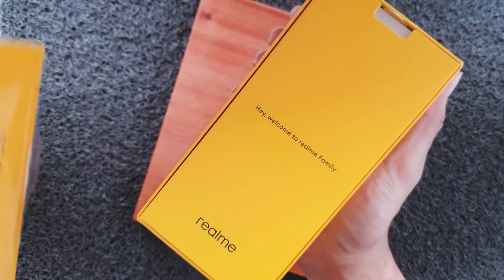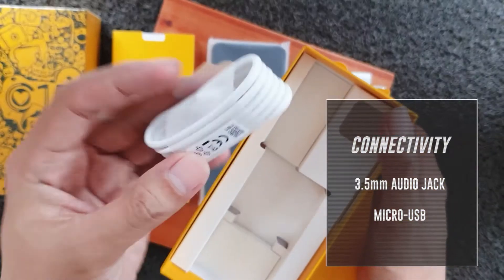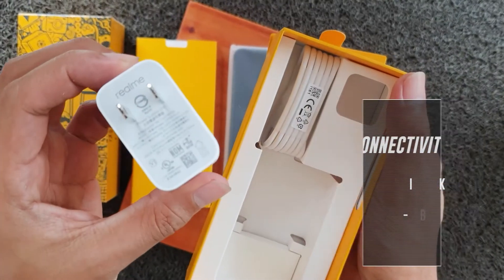Bundled inside this limited-edition doodle box is the phone itself, as well as a micro-USB cable, a power brick, and its QuickStrike guide.